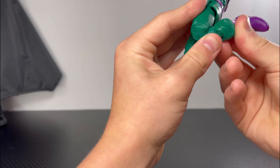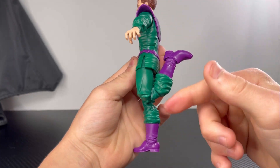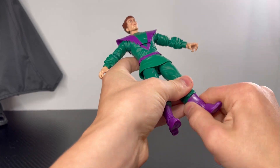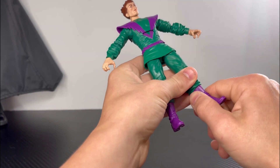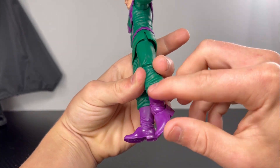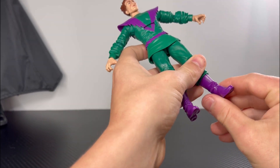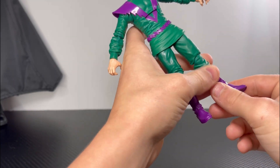He has double jointed knees — let me get it to go all the way. He has boot swivel. For the feet they can go that far down and that far up. He has feet swivel.